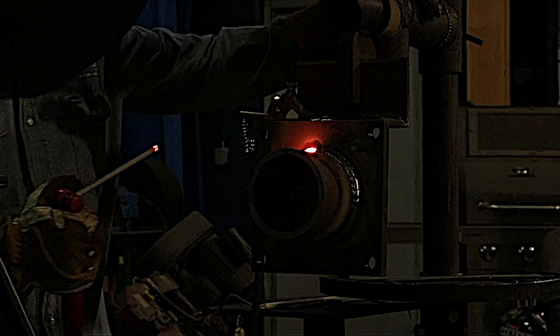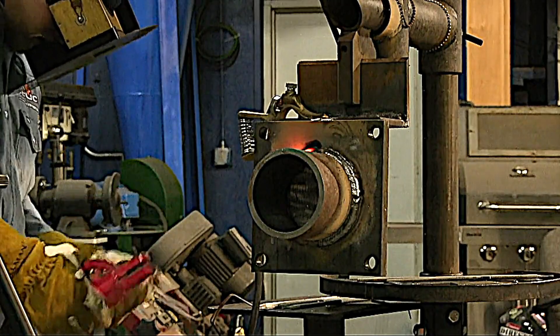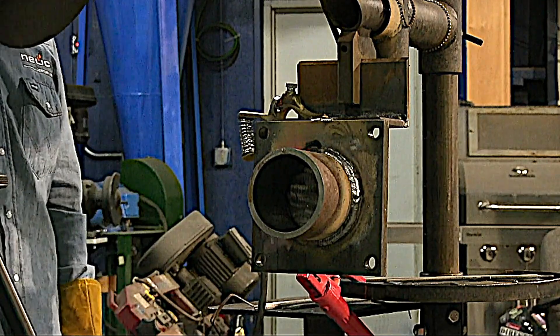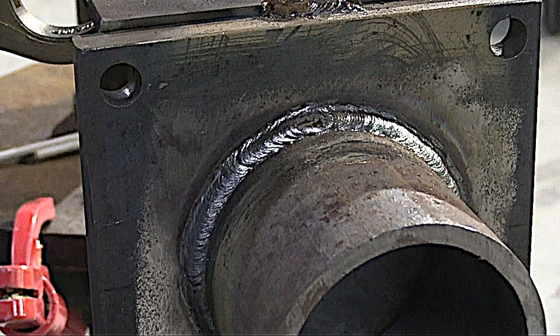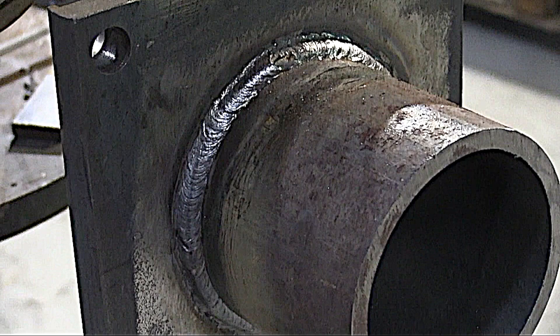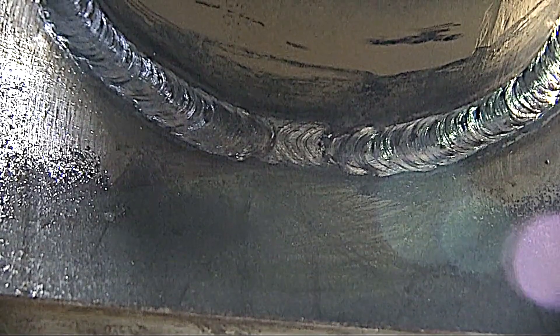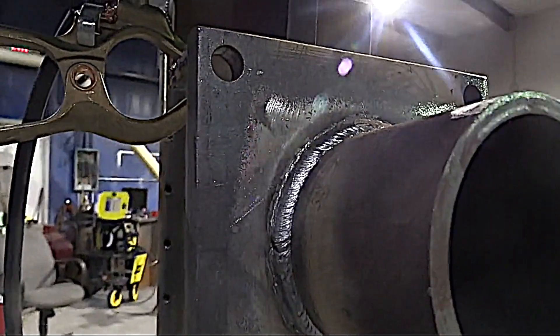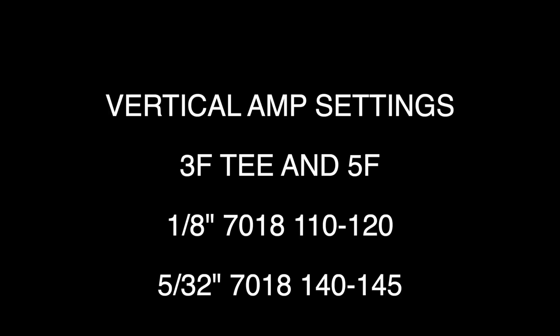He's tying into that previous crater and that's a wrap for that one. We'll throw a wire wheel on here, shine it up, and take a look at it. The top and the sides look good — let's check out the bottom. Not too shabby. So that's 1/8 inch uphill and 5/32 uphill amperage settings.